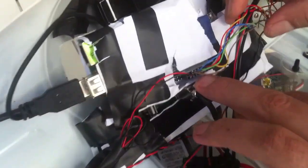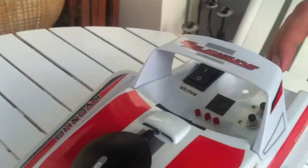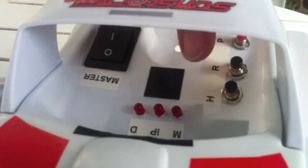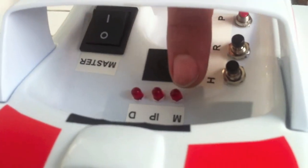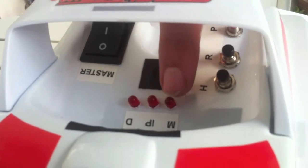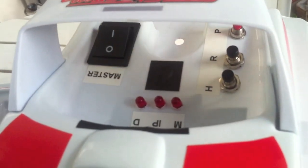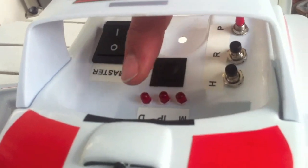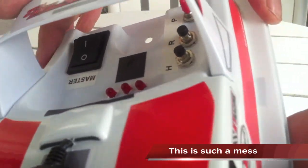We have the GPIO connections — these go back here, so if we turn this over, we have the halt button, we have the reboot button, we have the status indicator for modem, IP address, and done. These are all controlled via Python library and shell script during the startup sequence.